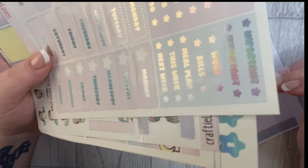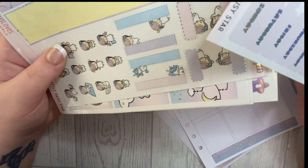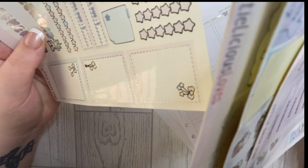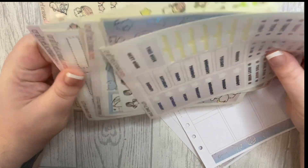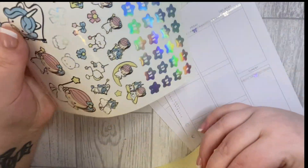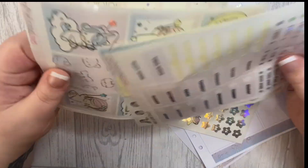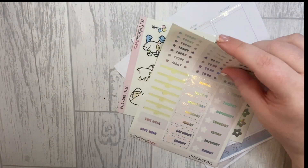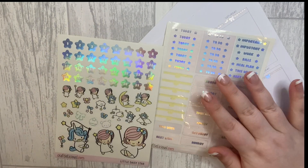Right, back to what we're doing. I'm going to do the date covers now — I'll push them up a bit. I'm going to use the purple ones, I really think they're pretty. Let's get some tweezers.